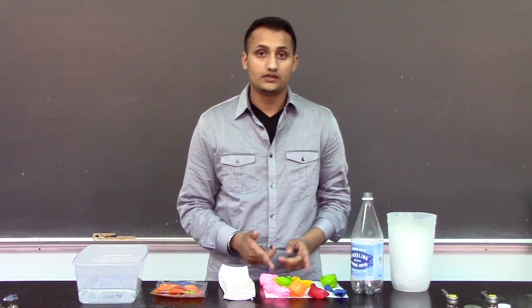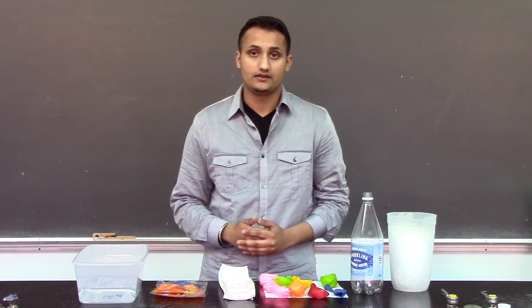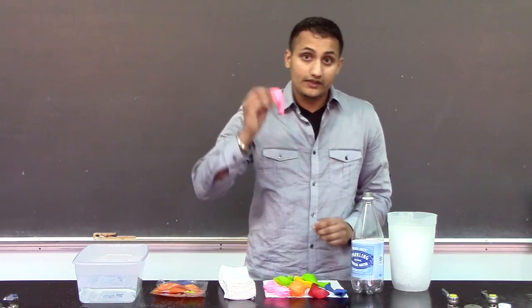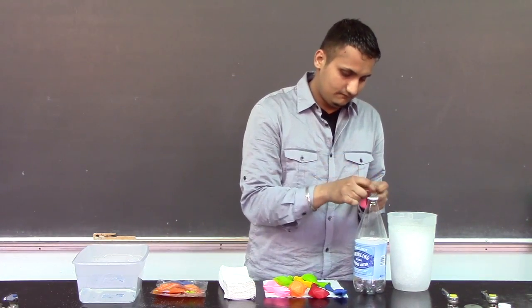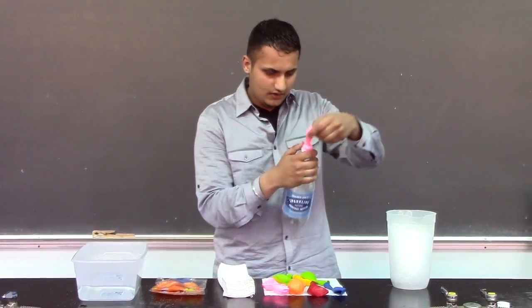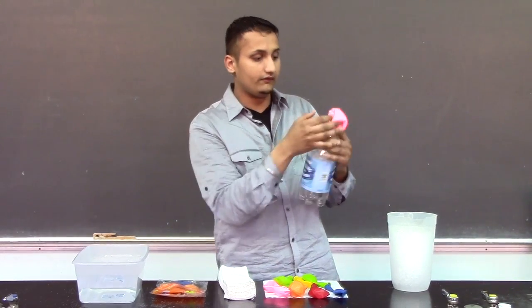First, I have some balloons and a bottle cooled down in the freezer for five minutes. Now I have some hot water and I will put this balloon on top of this bottle, just like this, just to make sure this will fit really good.